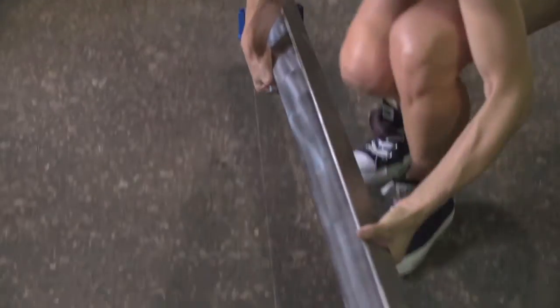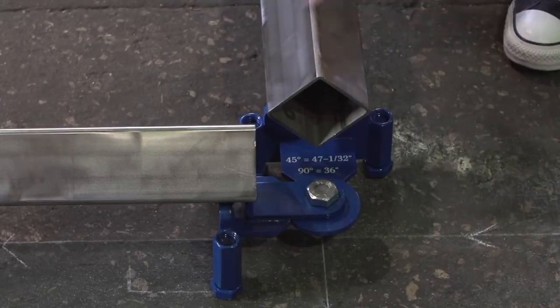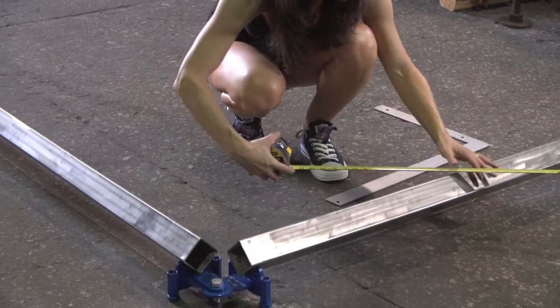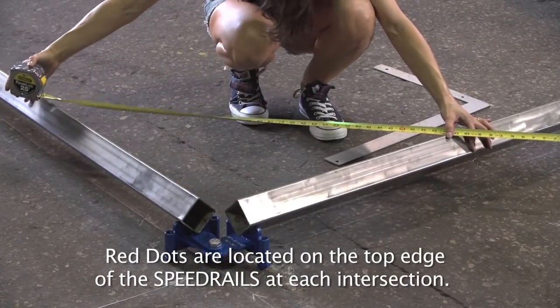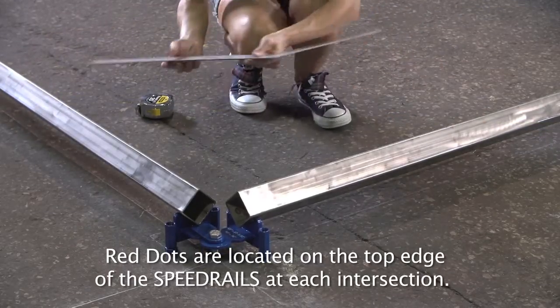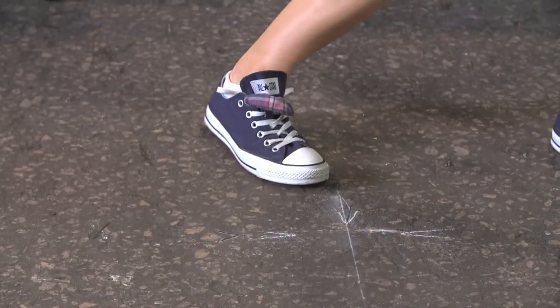Position hinge ends in proper alignment. Insert the long bolt into the hinge holes and ensure all is centered on chalk marked center lines. Carefully measure from red dot to red dot — 36 inches for a 90 degree angle, or 47 and 1/32 inches for a 45 degree angle. Use a framing square to verify the 90 degree angle, or a triangle and framing square to verify the 45 degree angle.